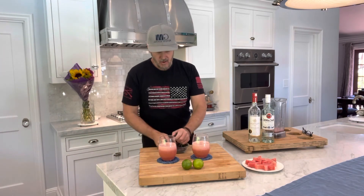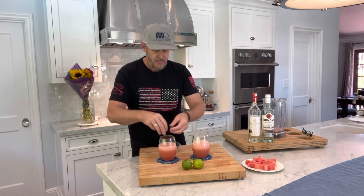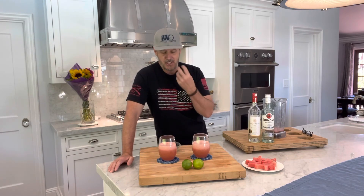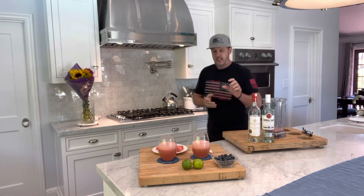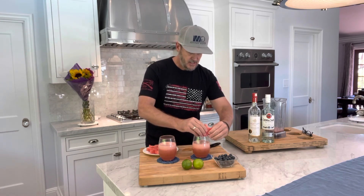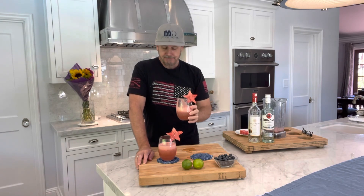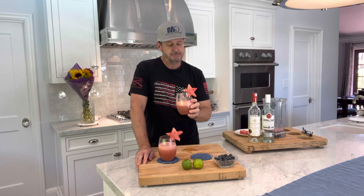Now we're gonna garnish — we're gonna use some blueberries, and this is kind of fun especially with 4th of July: a little bit of red, white, and blue going on here. They're kind of fun because as you're drinking, you get some of those blueberries in your mouth. My daughter just cut these little stars out of watermelon using a little cookie cutter — super easy to make. I just thought they were kind of cool and fun to put on the side of your drink.